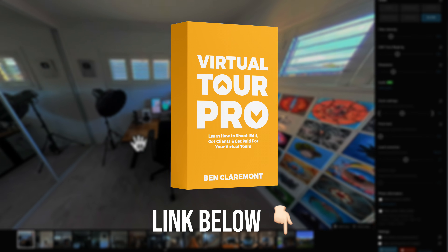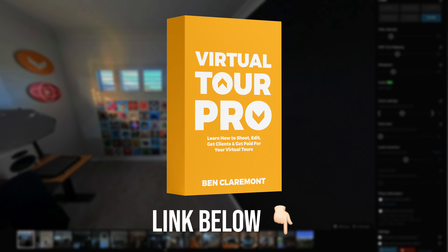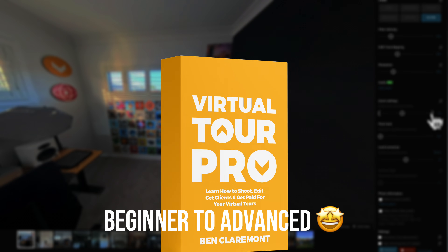That's it for my top virtual tour editing tips. Hopefully this will help take your workflow from complex to streamlined for situations where you want to keep editing to a minimum. If you do want to learn the more advanced workflows, I have a full course teaching my entire workflow for shooting, editing, getting clients, and getting paid with your virtual tours — going from beginner all the way through to advanced paid virtual tour photographer techniques. If you're shooting virtual tours with an Insta 360 camera, they have a slightly different workflow, so in this video I'll share everything you need to know about shooting and editing virtual tours using whichever Insta 360 camera you own.